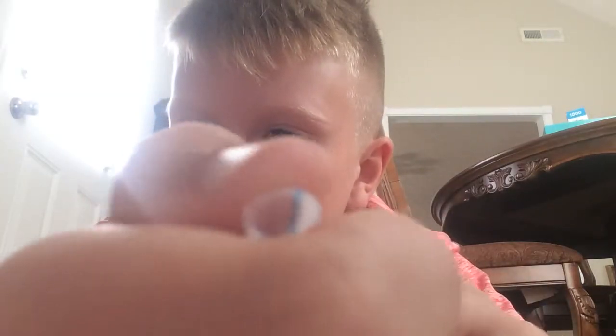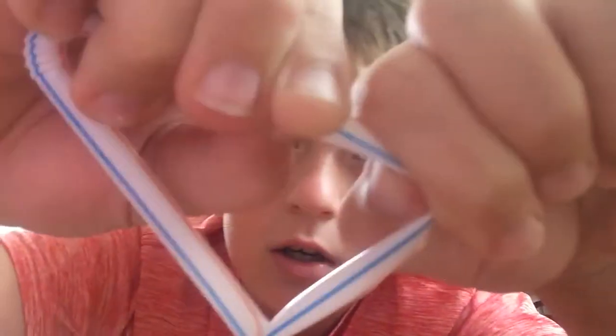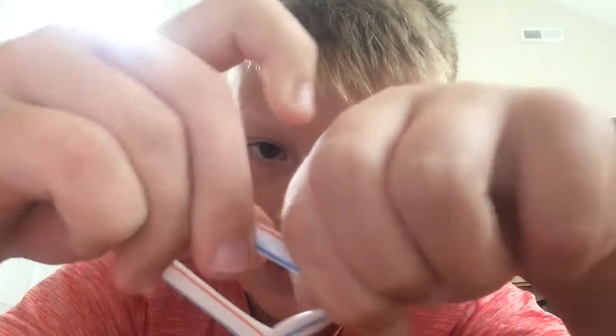First you're gonna take the straw, fold it like this, push it down, and then take it and fold it around like this. Once you've done that, take it and put it in the other end of the straw so it can fit. Then put it in as far as you can — it takes a minute.